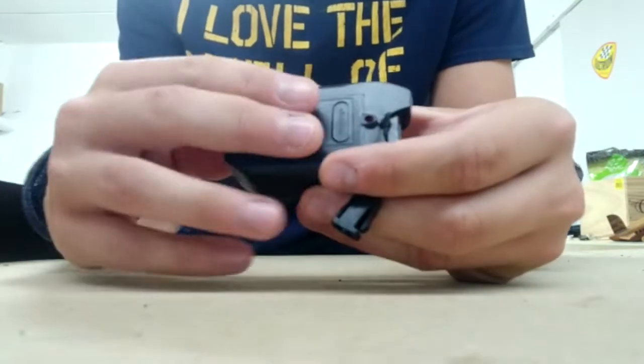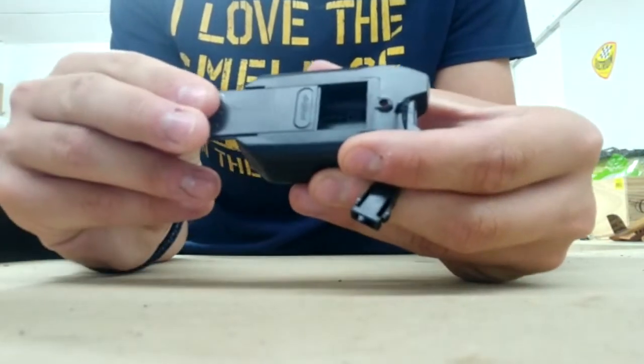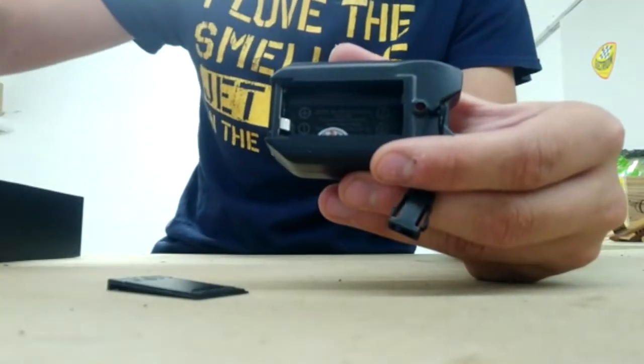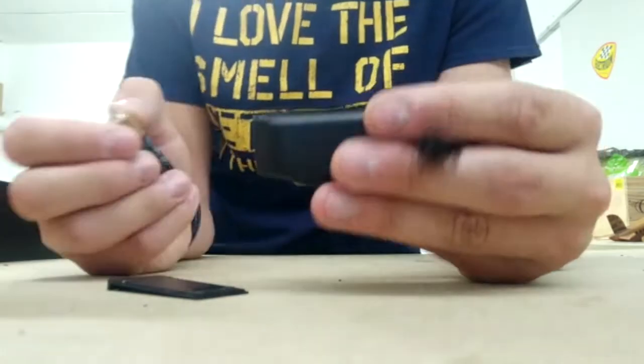For the batteries, there's just a small door that you slide, and you put the two AAA batteries in, and you're ready to go.